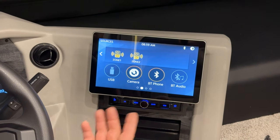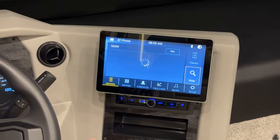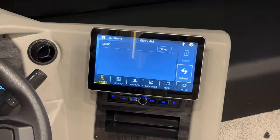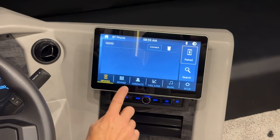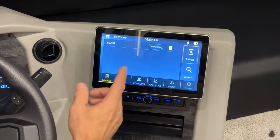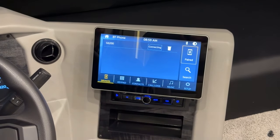If you select Bluetooth, you'd be able to connect your device to the radio just by pressing the pair button here, and it would be pairing with Bluetooth. You'll still have to choose this as your selection on your phone — choose your radio that shows up and then make your connection with your paired device.